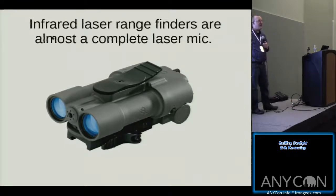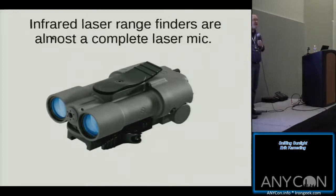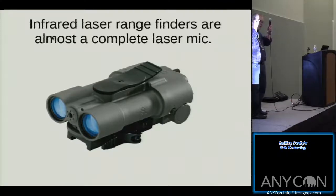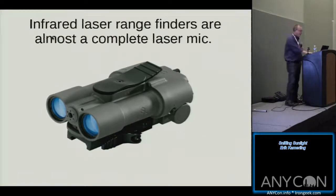Legend has it the Navy had a pair of laser-listening binoculars. You could stand on board, target them seven miles away, shoot a laser out of one lens, have it come back into the other, and listen to what someone was saying in the captain's wheelhouse. That apparently is a thing.